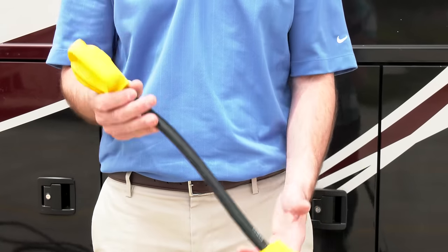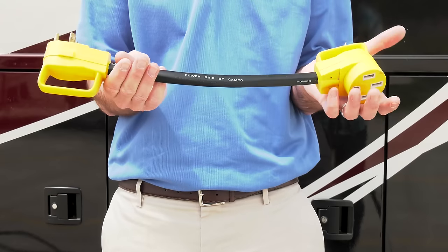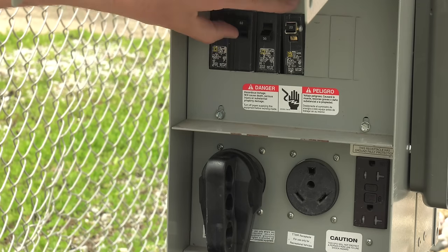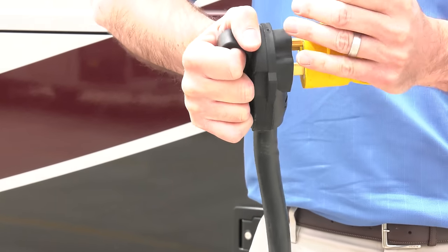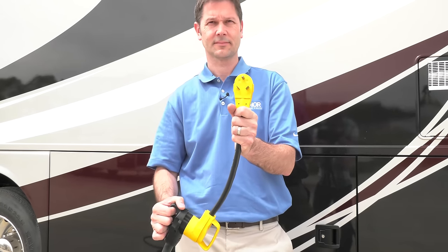You may need an adapter to plug your 30 amp cord into a 50 amp plug. Take note — it will not change your amperage. Your coach is wired the way it's wired. In this case, the 50 amp service will provide more than enough power to run everything in your motorhome. You will need a reducer if you want to plug your 50 amp cord into a 30 amp outlet. You are reducing the amperage running into your coach from 50 to 30.